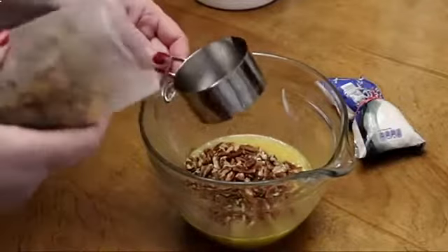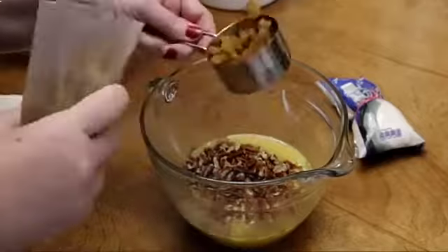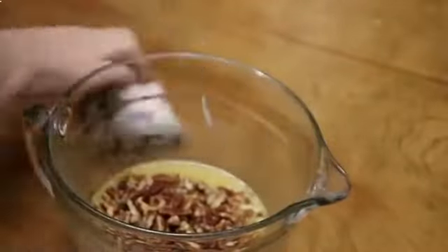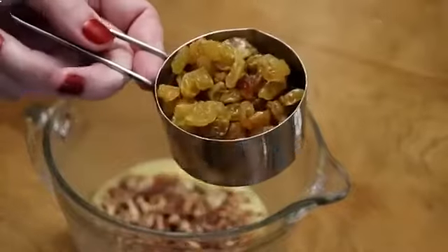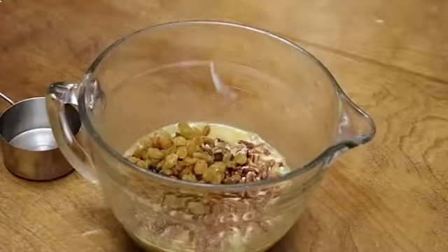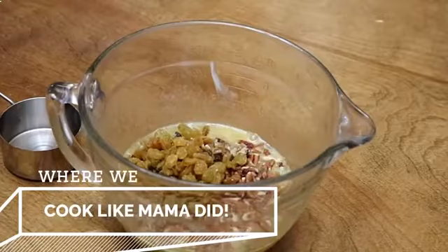Now we're going to do a half a cup of raisins — I'm using the golden raisins. And we're going to use a half cup of flaked coconut.